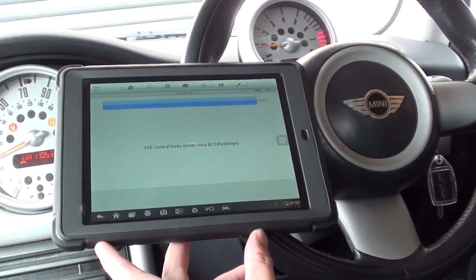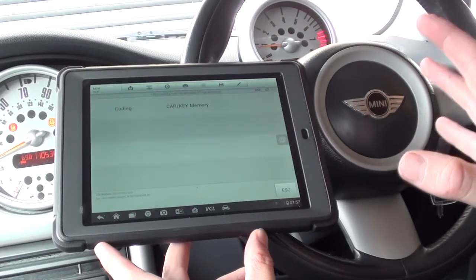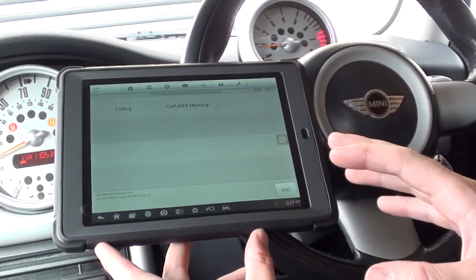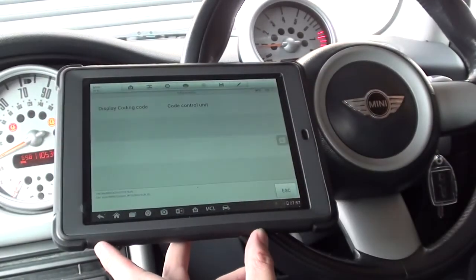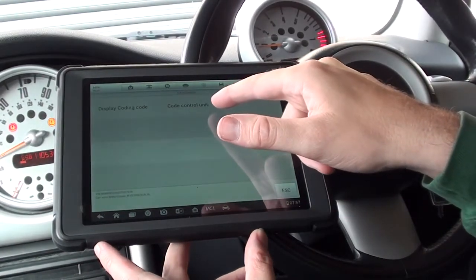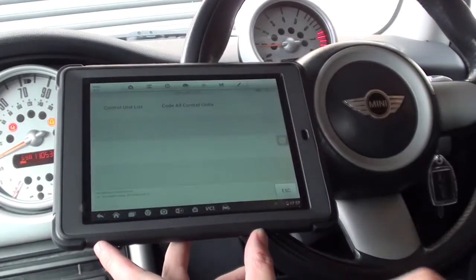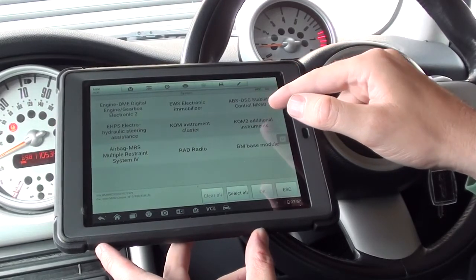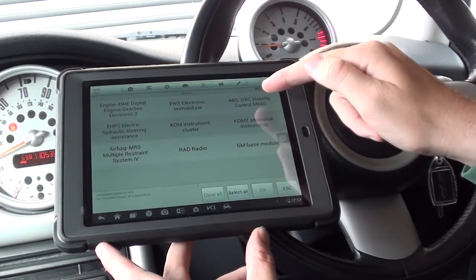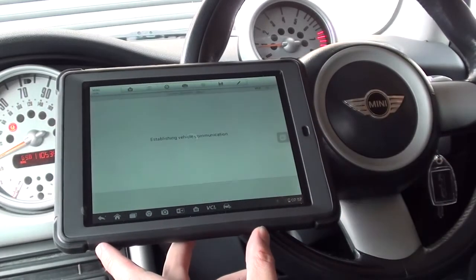There we go, 100%. All it's done is search the actual modules which are installed. We're going to click on coding, then control unit list. Here we are — ABS/DSC Stability Control MK60 — so we're going to click on that and click OK.